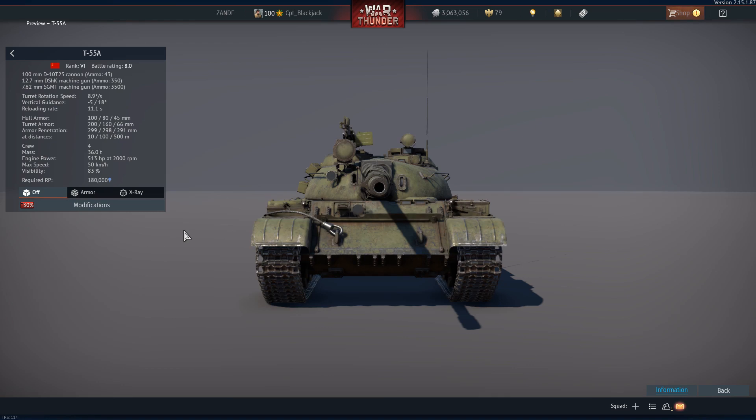Good morning everyone, hope you're doing well. Yesterday I asked if I should show you the after-armor effect of a RATL-90s heat round on a T-55 — in this case we're looking at the T-55A.